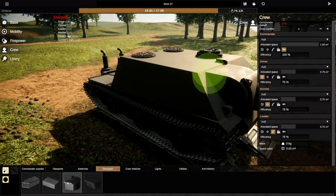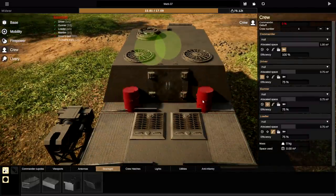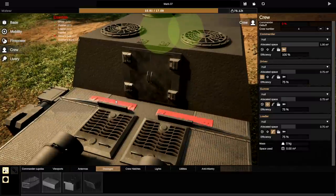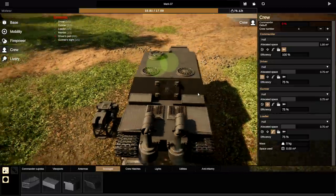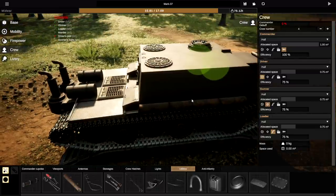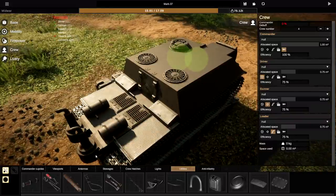Let's go to crew and start working on the rest of this. Stowages — you'd automatically think that putting something here would work, and I'm thinking that's true. So let's move these backwards. Yeah, that looks cool. Let's put these on. They actually look pretty good there. Crew hatches — we're not going to use any of those. I'm not sure whether any of them would have had logs on them, but possibly. Let's put one of these on — right there.